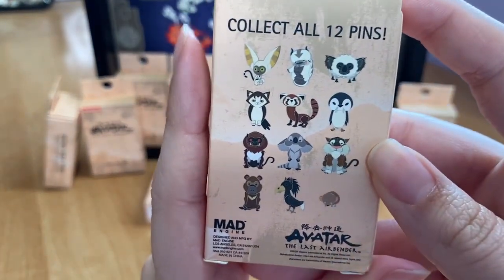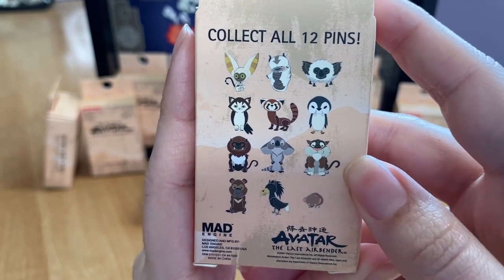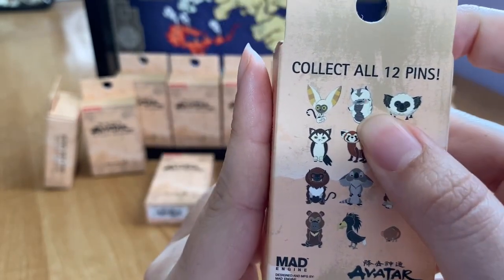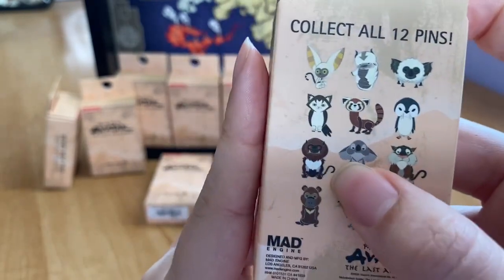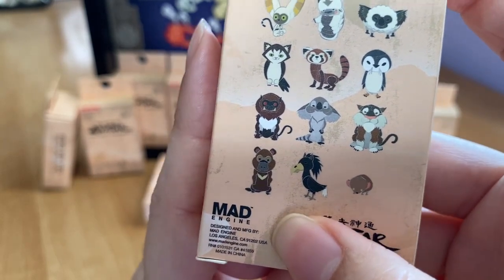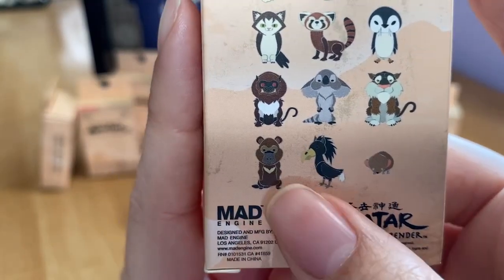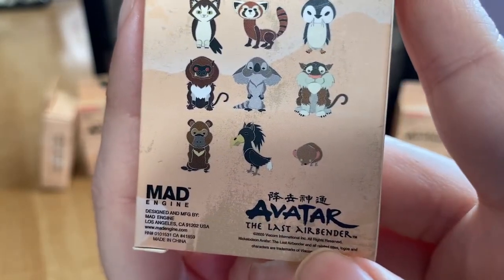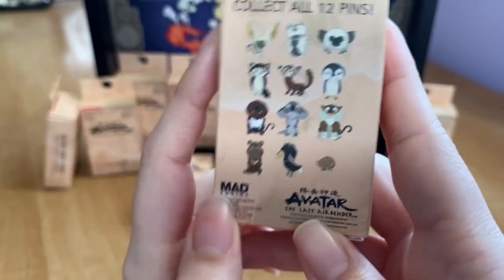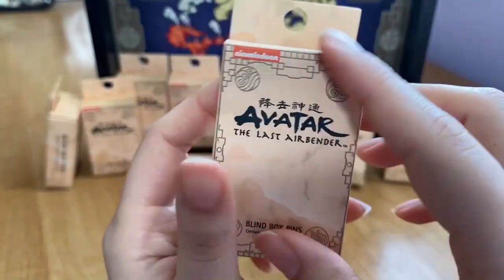On the back of the box we can see all 12 pins you can collect. I recognize some of them from the show — there's the fire ferret, sky bison, lemur, hog monkey, and others. These are made by Mad Engine, who holds the licensing rights to Avatar right now. They were designed in California, owned by Viacom, and made in 2020. Let's see if we can collect all 12!